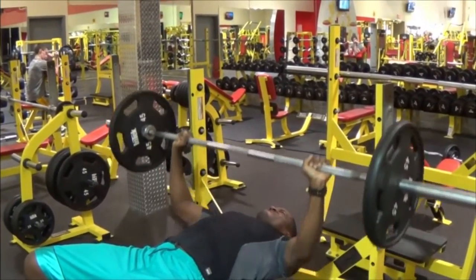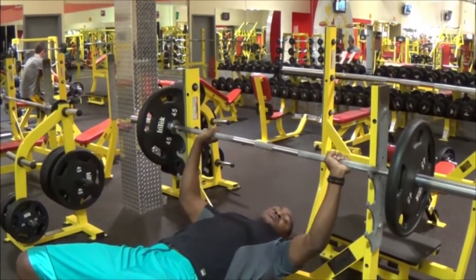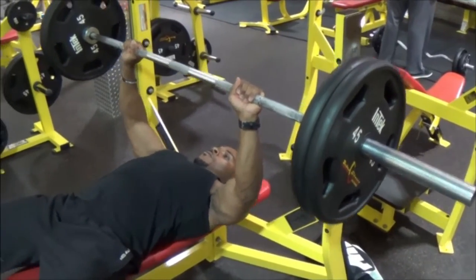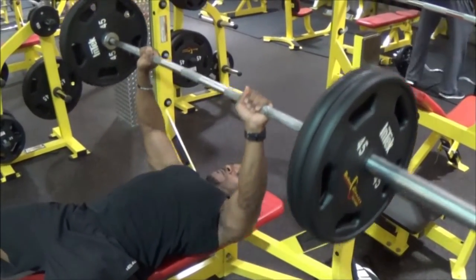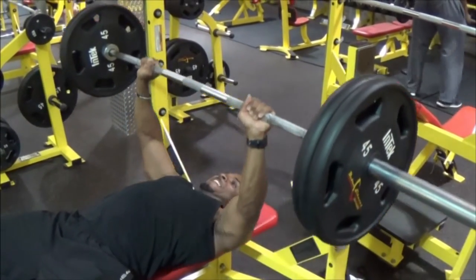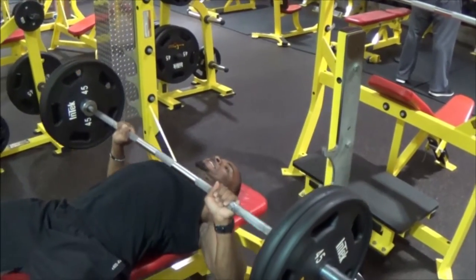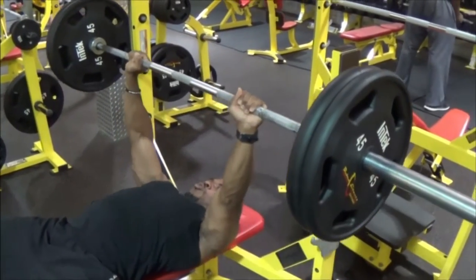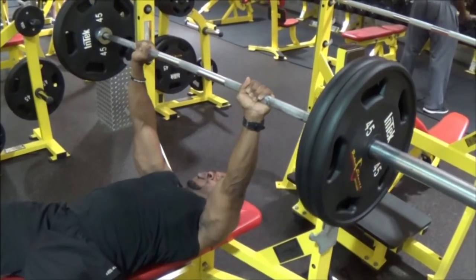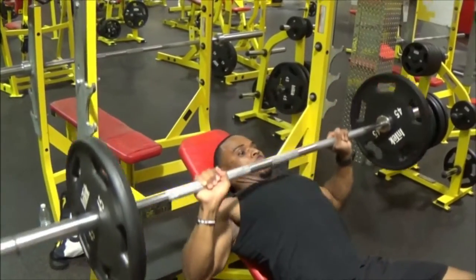We started off with about three sets just to get warmed up and get the blood flowing. I did about 25 to 30 reps of 135 pounds, then we upped it a little bit and hit about 215. Not as many reps at that weight, but sometimes with benching you just have to get a good amount of weight and throw it up every now and then.